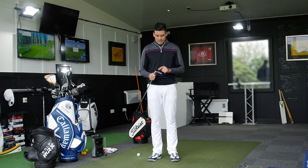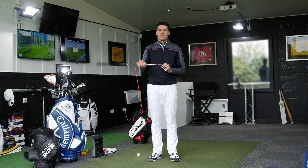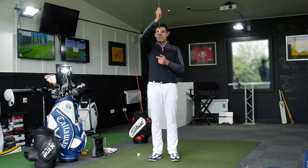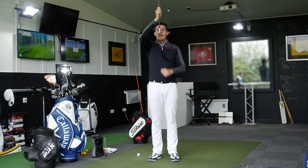If we go for a slightly higher lofted club — I've got a 58 degree here with around 10 degrees of bounce — for those who don't know what the bounce is, it's just this camber at the bottom of the club. We've got the face, and underneath you can see how the leading edge is slightly higher.